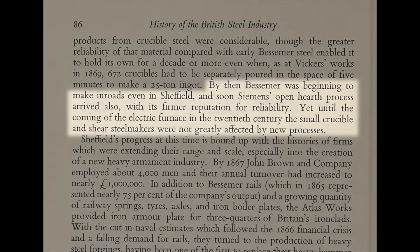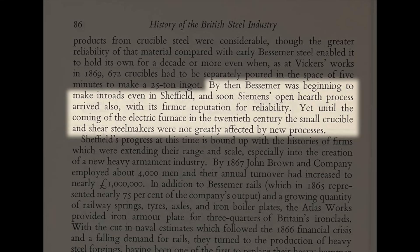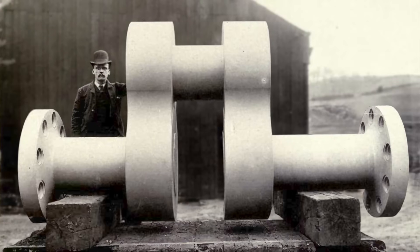This is a quote from a British government official in what used to be called the Ministry of Supply: 'By 1869, Bessemer was beginning to make inroads even in Sheffield, and soon Siemens' open hearth process arrived also, with its firmer reputation for reliability. Yet until the coming of the electric furnaces in the 20th century, the small crucible and sheer steel makers were not greatly affected by new processes.' Cast steel was required for anything that needed a razor-sharp edge, anything that needed to be machined to a very high tolerance, or that needed to be exceptionally strong. So it was being used for cutting tools, dies, files, chisels, springs, surgical tools, very small machine parts, mining tools, machining tools. It was being used to create enormous castings for the huge machines coming out of the Second Industrial Revolution.